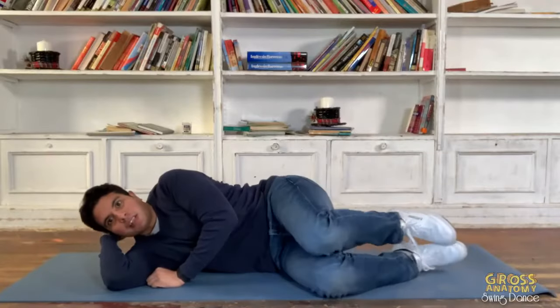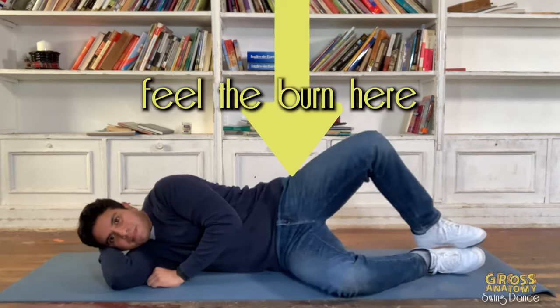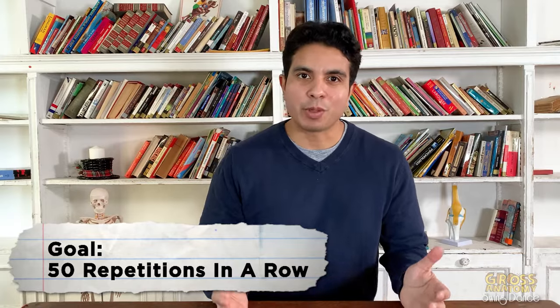So what do you do about it? As swing dancers, having powerful hips is key to having a healthy knee. Clamshells are a great way to improve your hip strength. Lie on your side, bend your knees to 90 degrees, and lift the top knee while keeping your ankles together. Do this daily until you can do 50 in a row.